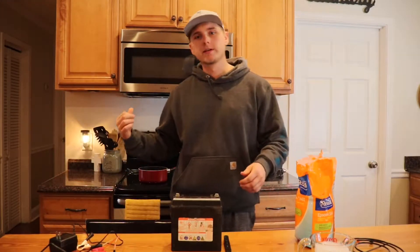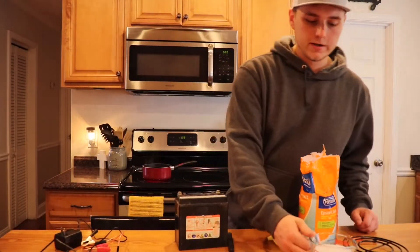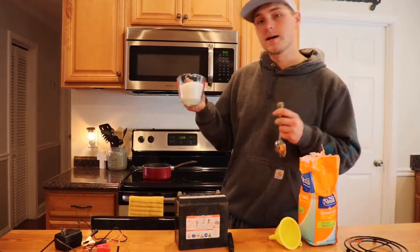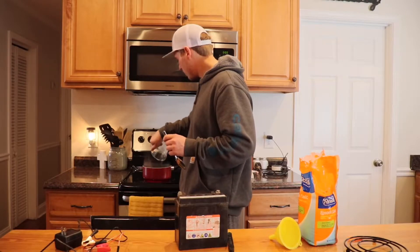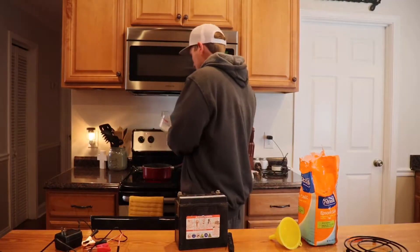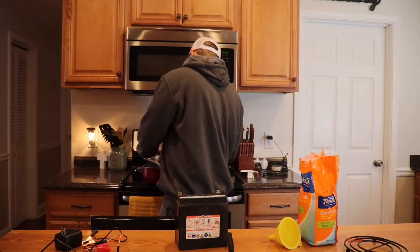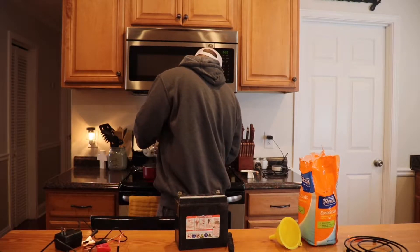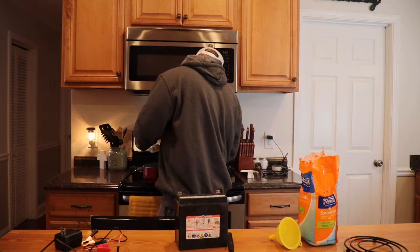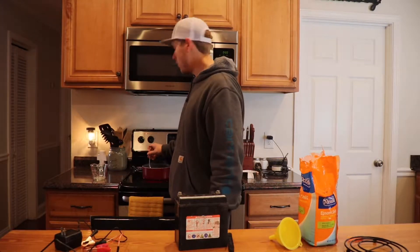So when this gets to boiling, I'll come back and we'll finish. The distilled water is now boiling. I'm just going to take the Epsom salt and pour it in while it's still boiling, and then I'm going to stir the water solution.